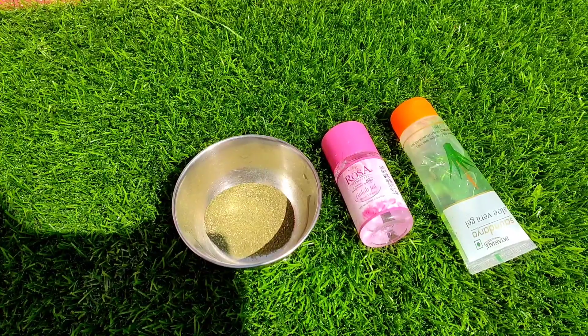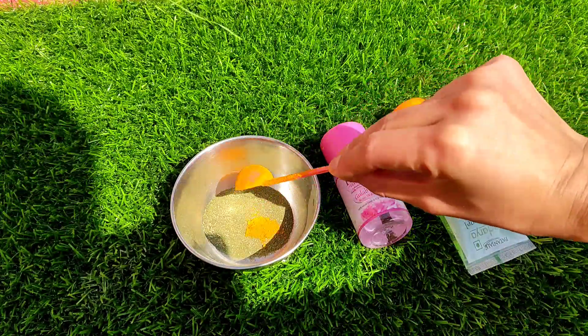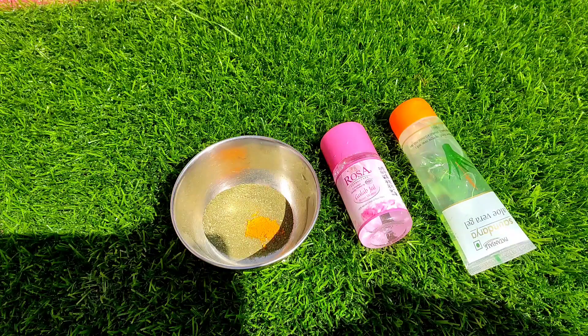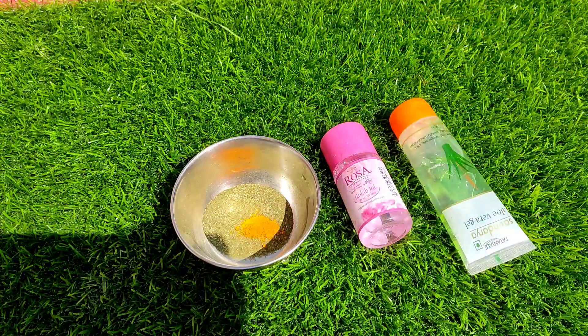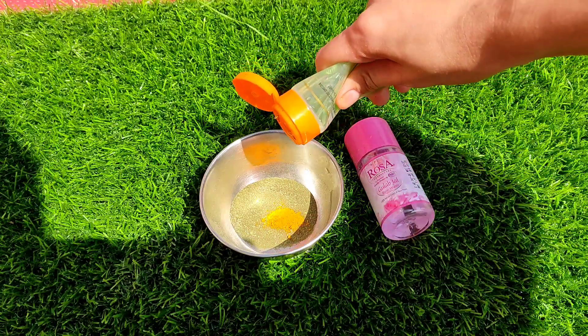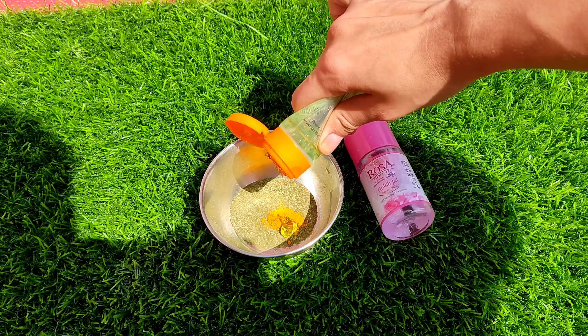First of all, I have taken a new powder. This is a dry leaf. I added it in the mix. After that, I added aloe vera gel. After that, I added rose water.